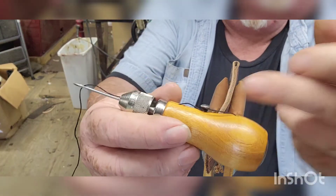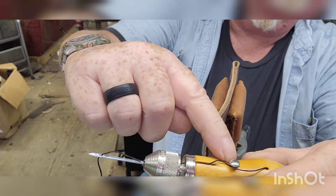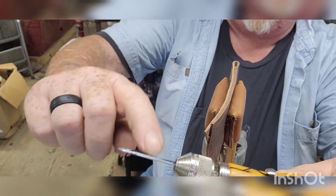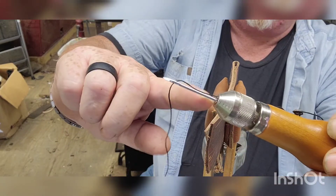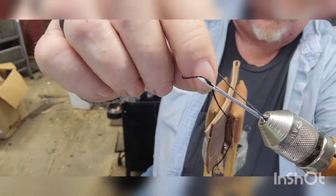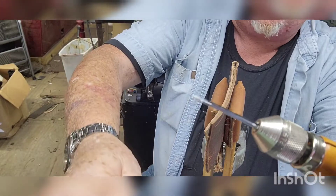Some people just leave that bobbin on and run the thread up through the hole, around this little stud here — that's for setting a little bit of tension — run it down and into the groove on your needle. There's a groove in here that your thread lays down into.